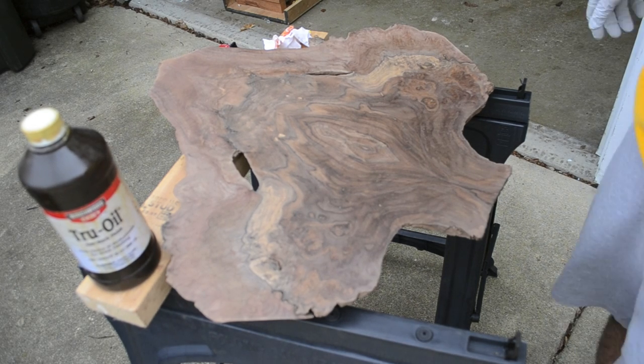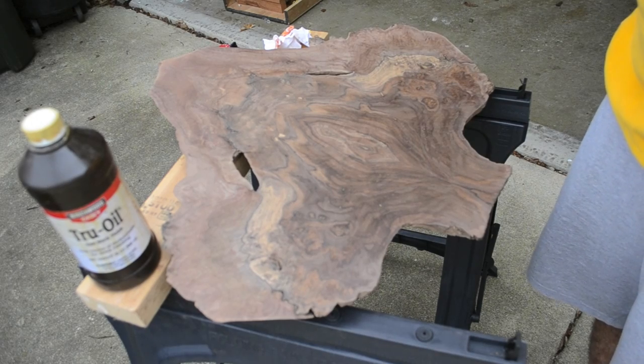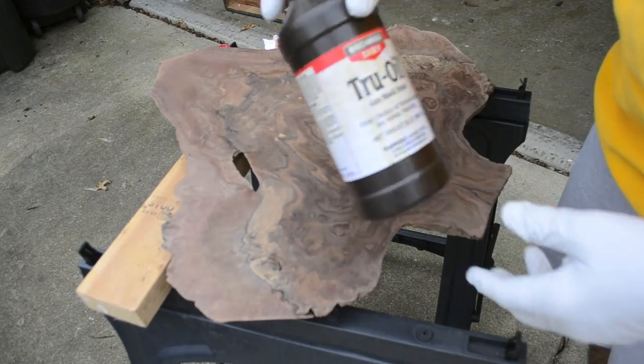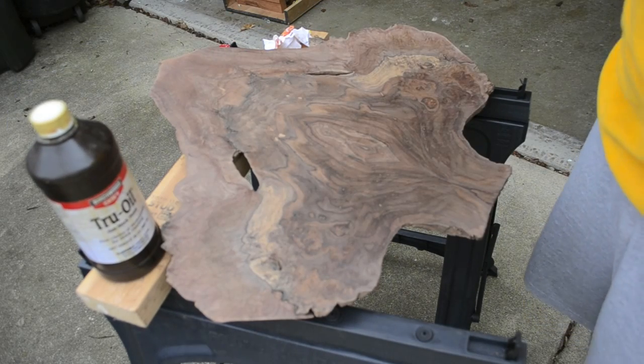Today I'm going to show you how to finish with TrueOil. TrueOil is a real easy finishing product. You can buy it at Walmart, Amazon, wherever. It's really readily available, and that's why I like using it.